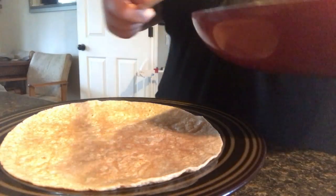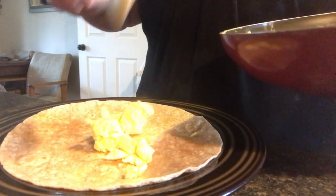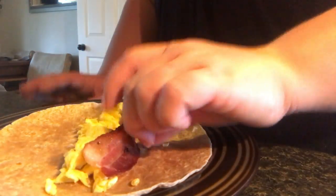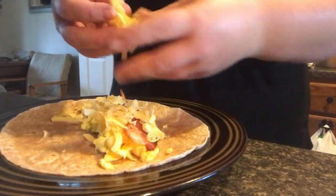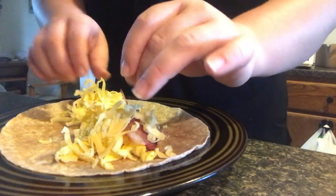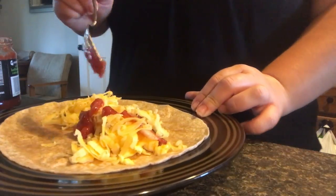As you guys can see, I'm just shredding some cheese here and putting some cheese on it — super bomb, love it. And I also like to add salsa. I don't know if anyone else has thought of that, but I love putting salsa on my eggs and it just gives it a little bit more flavor than just plain cheese and eggs and bacon. So this is a super yummy recipe that I like to make as well.